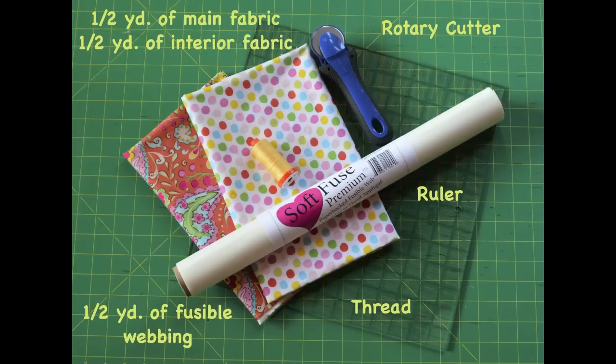What you will need for this simple project is a half of a yard of main fabric, a half of a yard of interior fabric, a half of a yard of fusible webbing, a rotary cutter, a ruler, and thread.